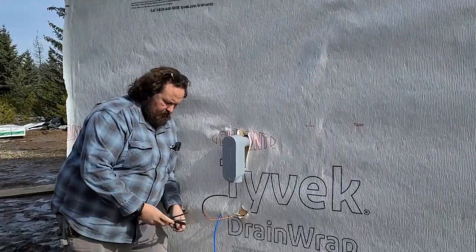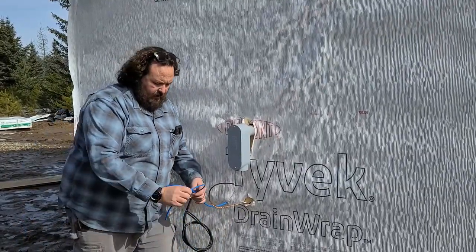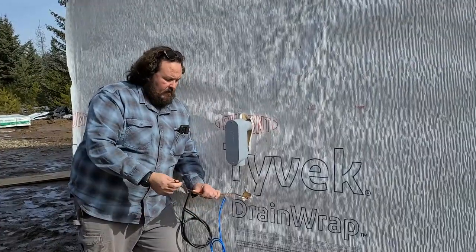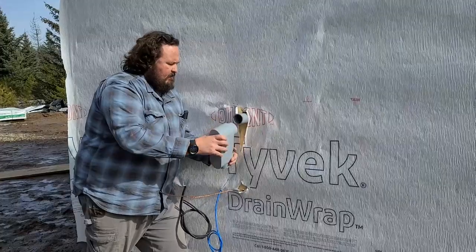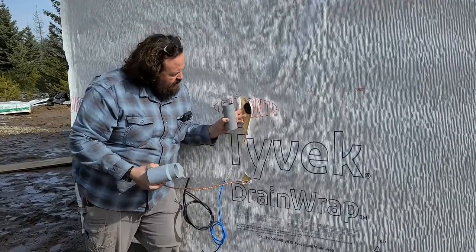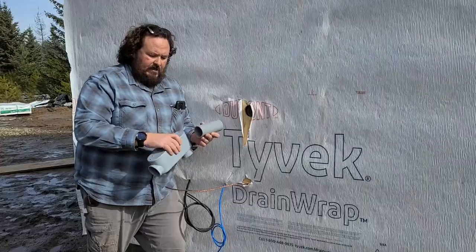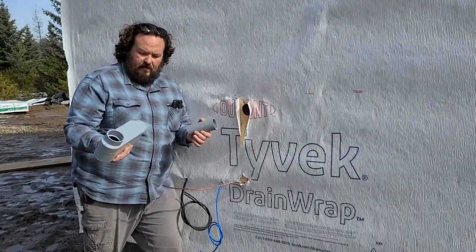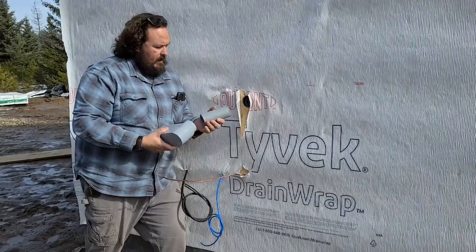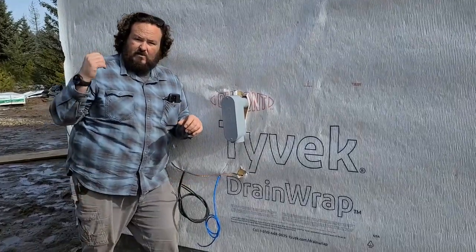We've got some coax cables for cable TV or satellite, we've got Cat 5 here for internet, and we've got this grounding copper that goes in to ground the panel — that'll come out to a ground rod out here. We're connecting right here into this box, which sticks in and connects into the back of the meter. The electrician was nice enough to leave this here for us. We can cut this to length, glue all the joints, and put everything together. We've got about a 150-foot run of this conduit that goes back to the meter.